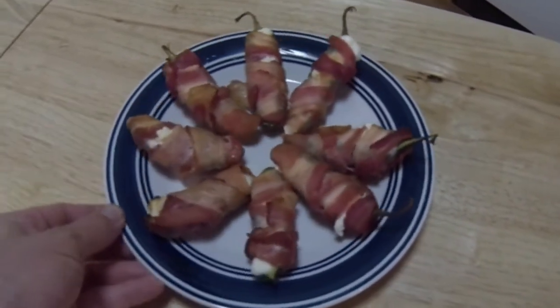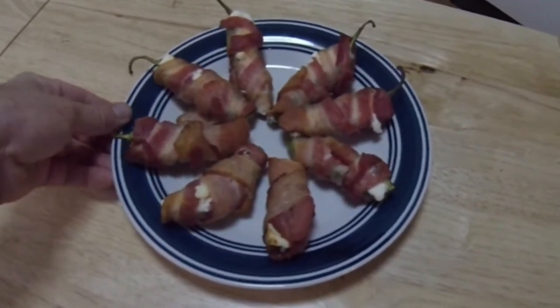Hey guys, in this video I'm going to show you how to make bacon-wrapped jalapeño poppers with cream cheese.